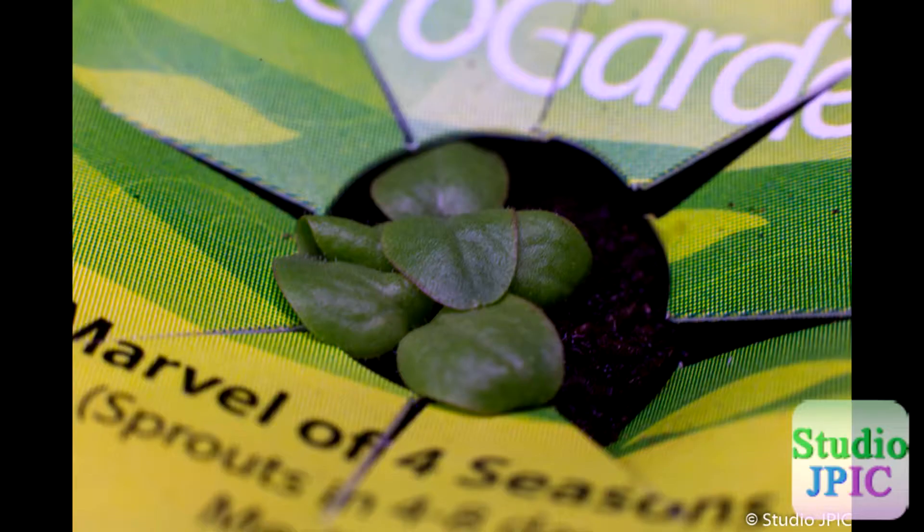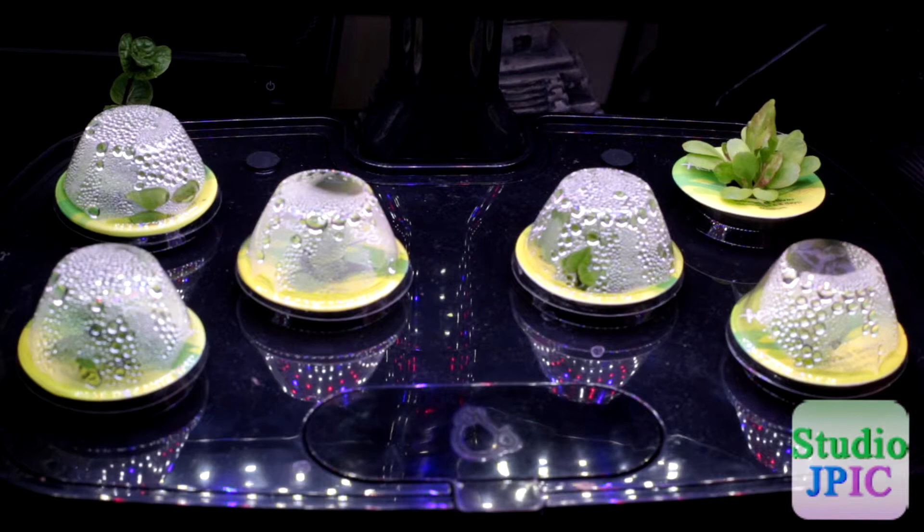It's been a week since I planted these, and I'll put some pictures up to show the progress over this week. As you can see, I already have one lettuce that grew bigger than the top, and I think there might be some others too that we'll discover today.